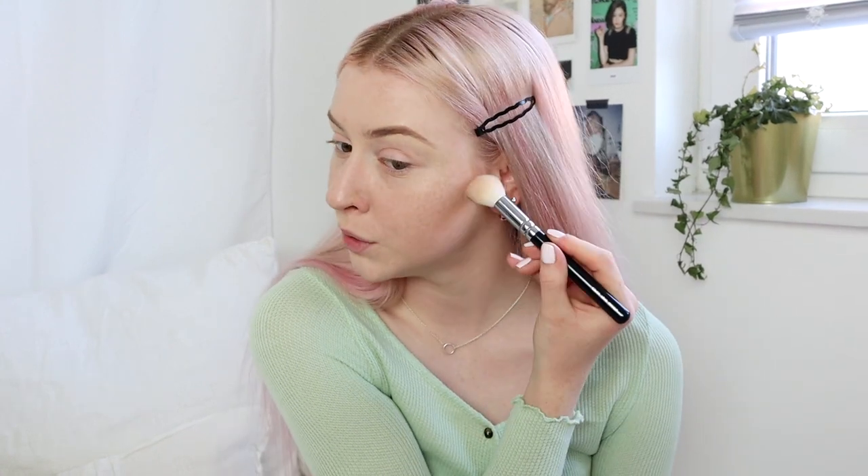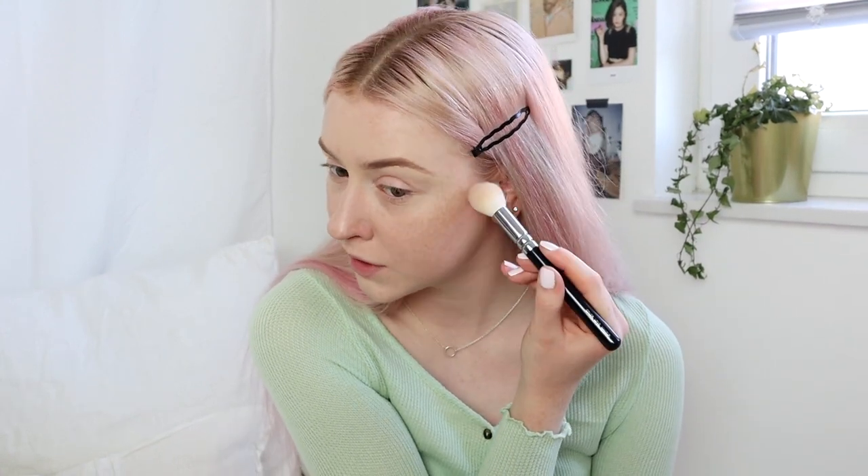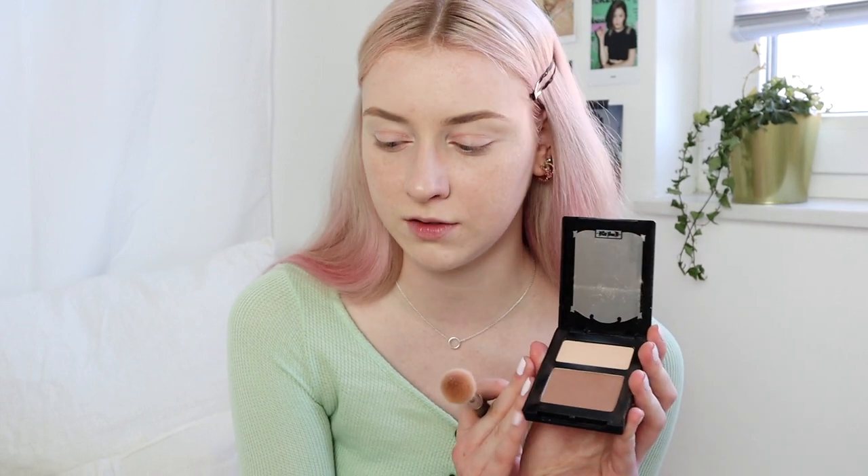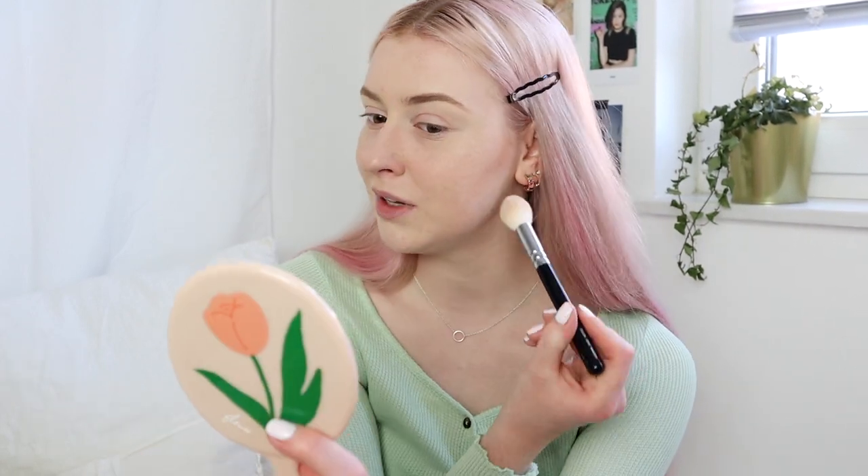I've already done my foundation and concealer. What's still missing for the base is contouring. For that I will be using the Shade Light Kit again with these two colors and this brush. I'm trying to do my contour a little bit lighter than the last few times, because I feel like it always looks very harsh on me — especially since I'm very light-skinned. This is the lightest shade of these kits, and I'm not a pro at contouring, so I just try my best to not look like a clown.